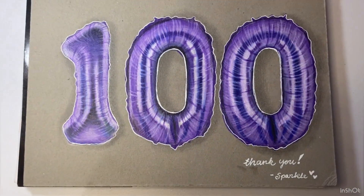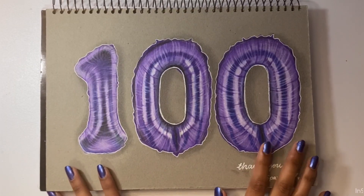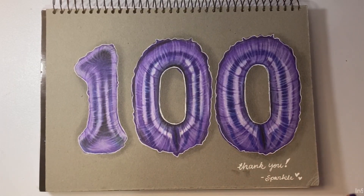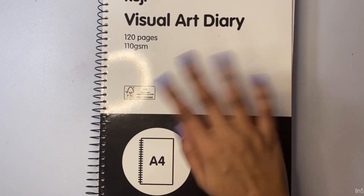Thank you so much for watching! I really hope you enjoyed today's video. If you did, make sure to give it a thumbs up and subscribe to my channel to find more amazing art videos. Have a fabulous day, stay awesome as always, and I'll see you in the next one — bye guys!